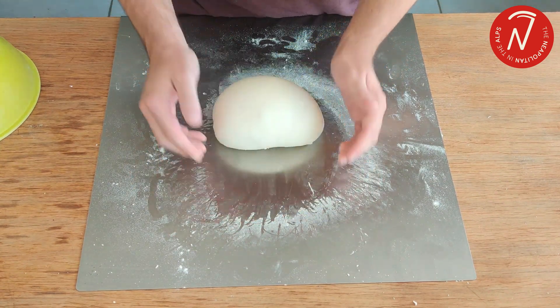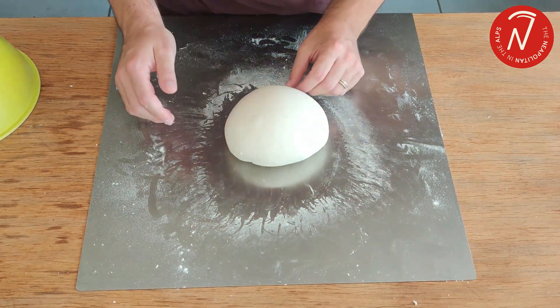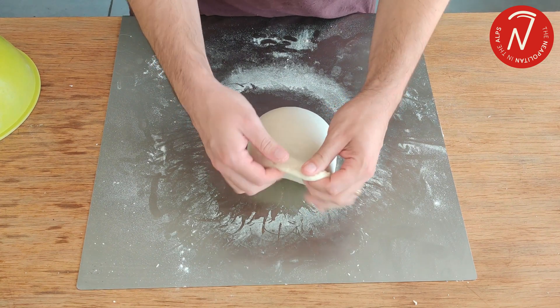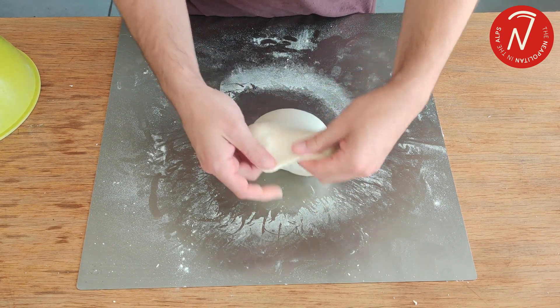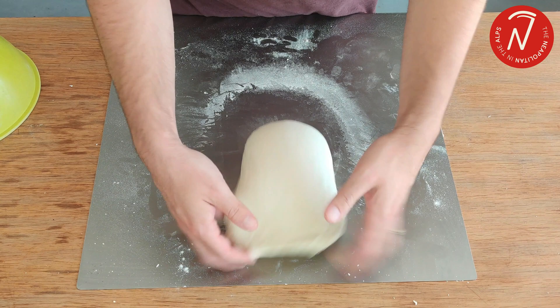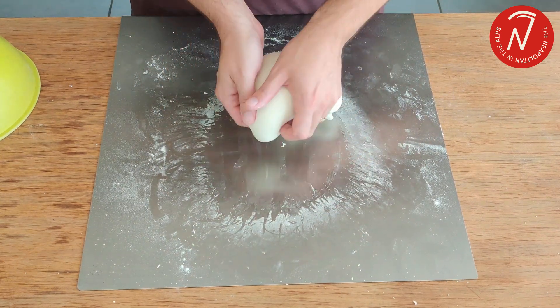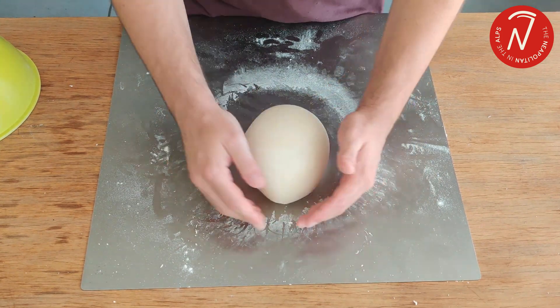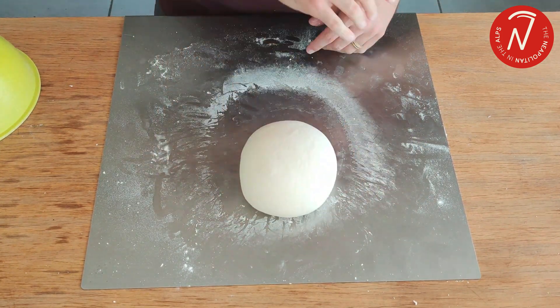The temperature of the dough at the end of kneading was 25 degrees. In general, we know that kneading by hand only adds around 3 degrees. After the resting, I'm just going to fold the dough a few times, and then the dough is ready.